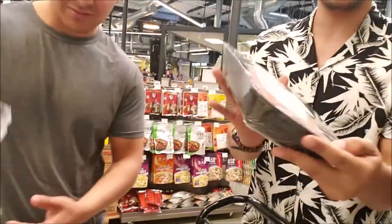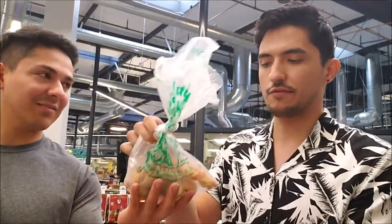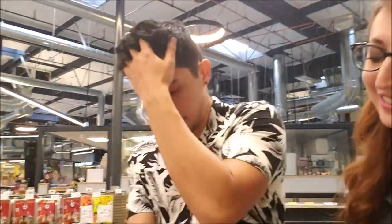We got our base for the hot pot and some spicy hot pot as well. Of course we have our thin cut beef strips, our fish cakes, and now we are going to get noodles. There are two different ways that people like to eat it — you can have white rice and eat it off the rice, but I think we'll just do noodles.